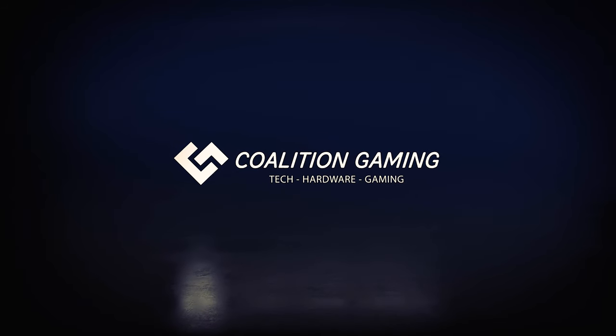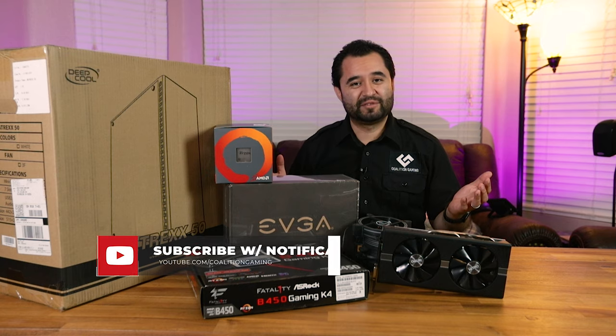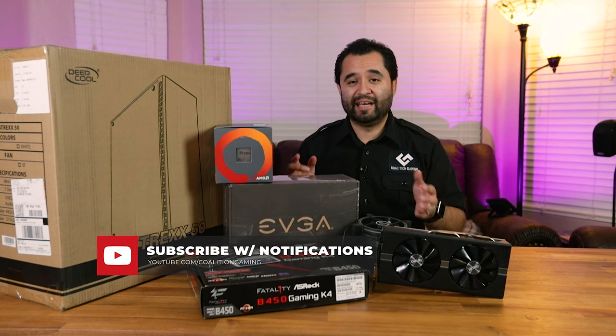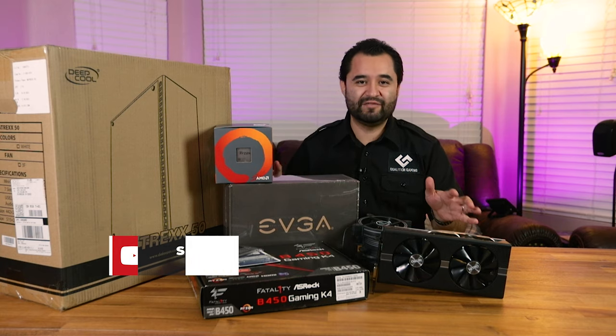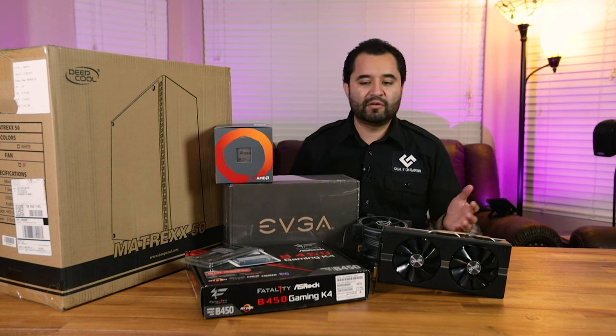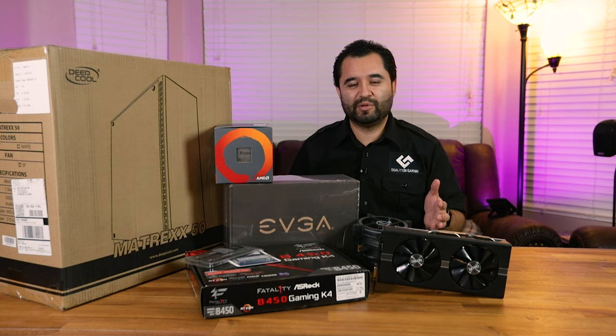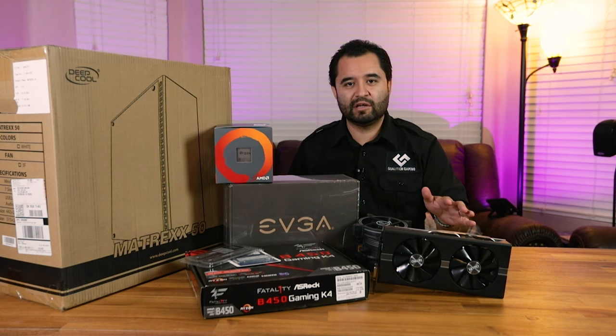If you guys like computer tech, hardware, gaming tutorials and things like that, hit that subscribe button — this is the place to be. Hitting subscribe with bell notifications means you'll see the rest of the videos coming as part of this series. So let's get to it. We're going to show you how to build this computer, but first we're going to talk about the parts. There are a few differences from the video where we talked about ordering everything.